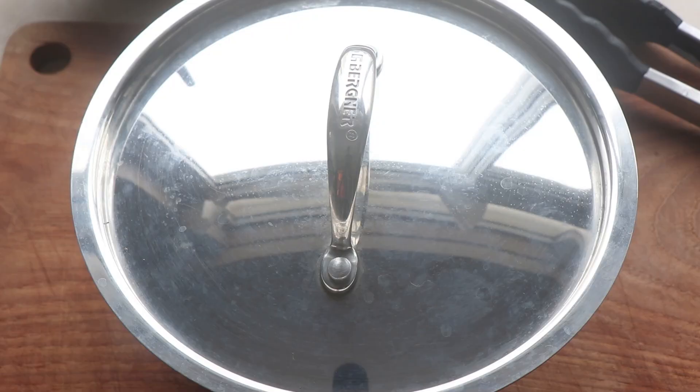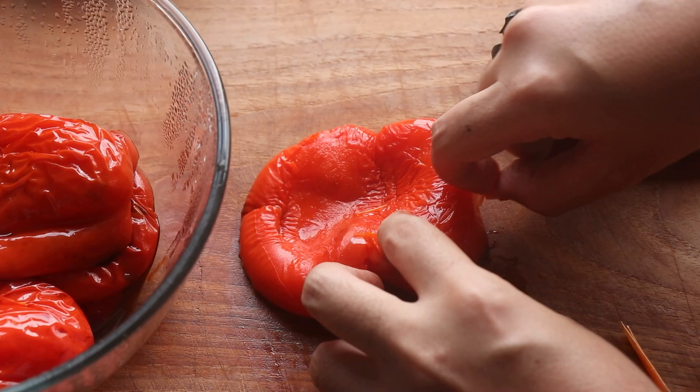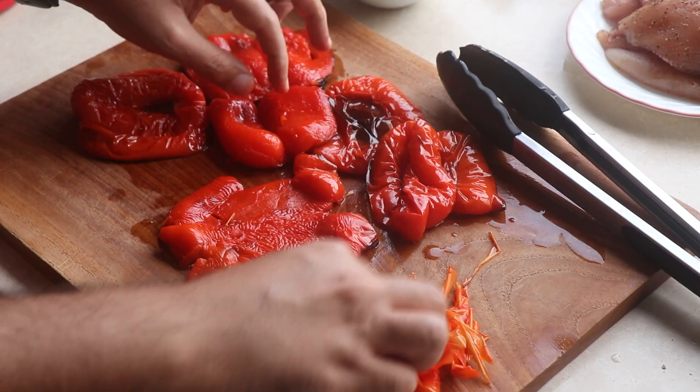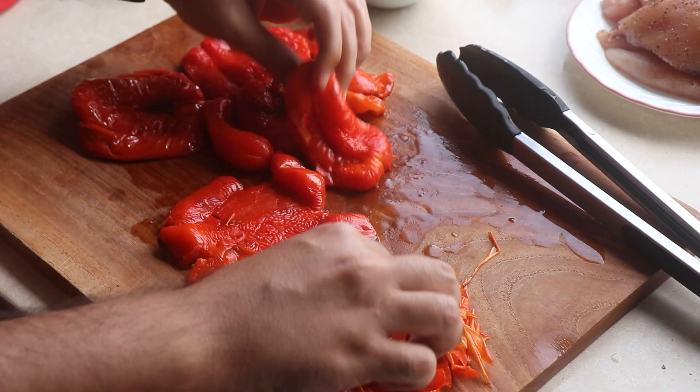After about 10 minutes you can take the lid off and now it's time to peel the peppers. They may still be hot so be careful. Most of the skin should peel off super easy. Don't worry if you can't get all of it off — there is a little trick that will sort you out, I'll show you a bit later. Anyway, peel those peppers and then throw them back into the bowl.